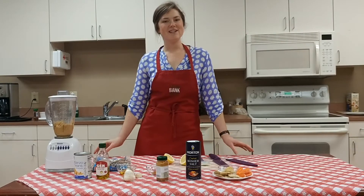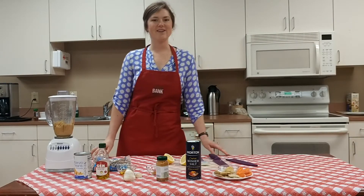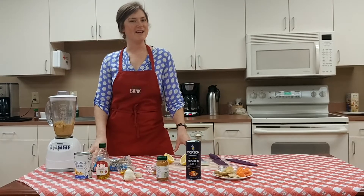Hey there, my name is Jane. I'm a dietitian at Second Harvest Food Bank of Northwest North Carolina, and today I'm going to show you how easy it is to make your own hummus at home.